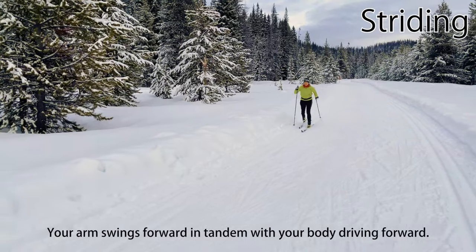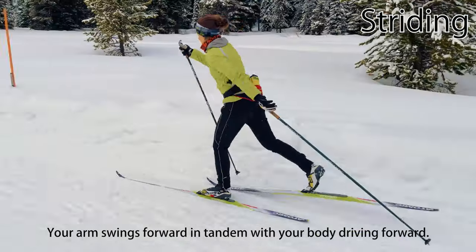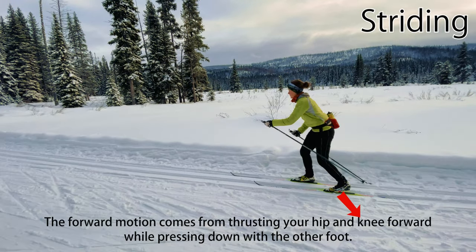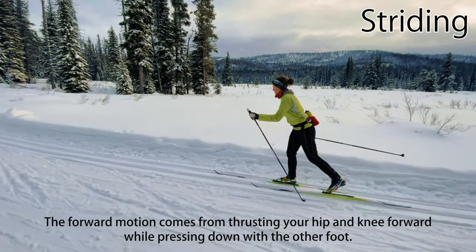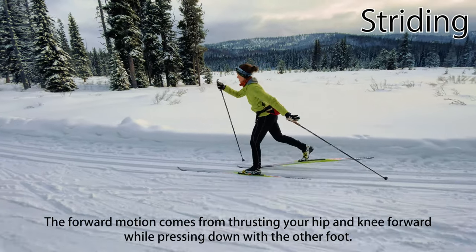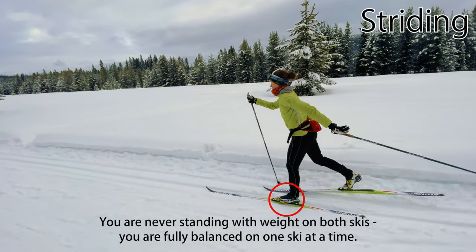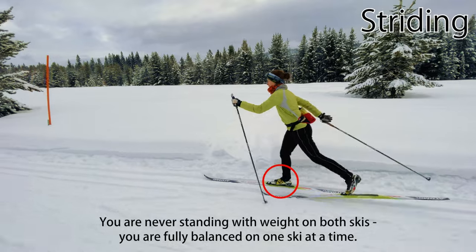The important thing is that your arm swings forward in tandem with your body driving forward. The forward motion of your body should come from thrusting your hip and knee forward while pressing downward with the other foot. Propulsion does not come from swinging or kicking your leg and foot forward. When striding, you're never standing with weight on both skis — you are fully balanced and gliding forward on one ski, then drive your body forward onto the other to glide, and so on.